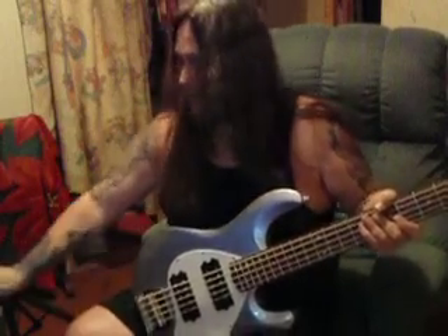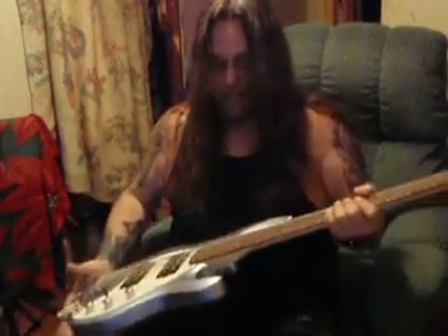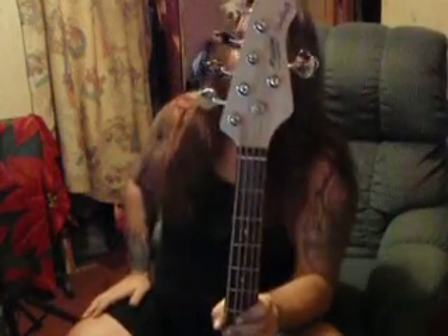Why did the guitarist buy a bass? Because there's no bass players around when you need them, and I figured I'd just put my own bass lines on my own originals.